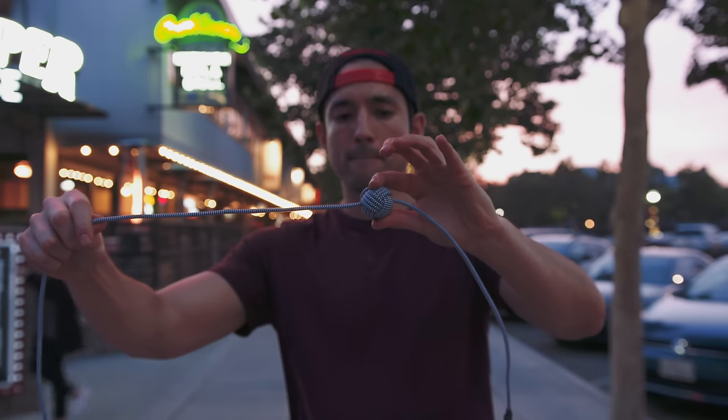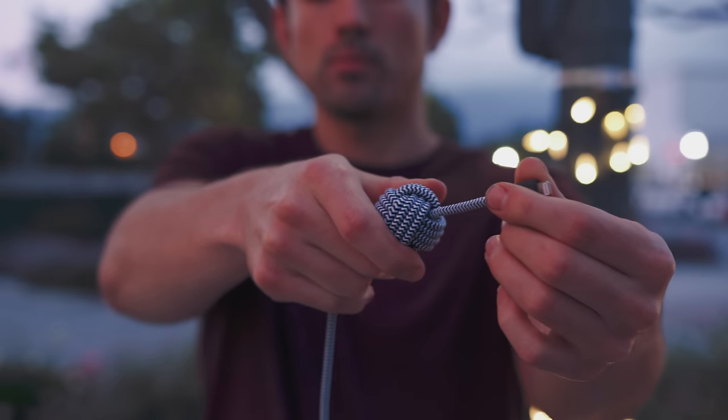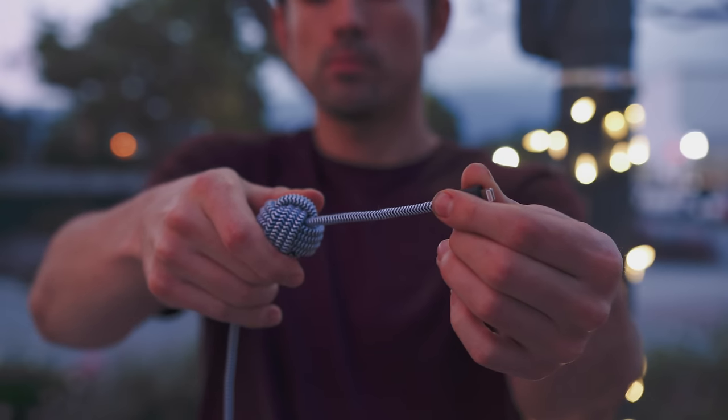Now on top of that, what makes this stand out is the adjustable weight, which allows you to anchor this cable anywhere from your desk to your kitchen table to your bed — hence why it's great at night. And really it's just one of those 'why didn't anyone think of this before' kind of products.